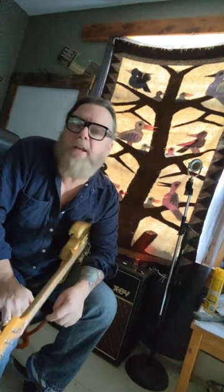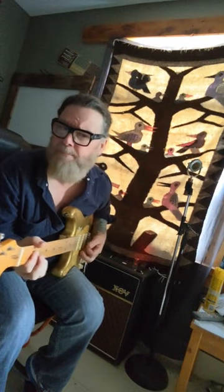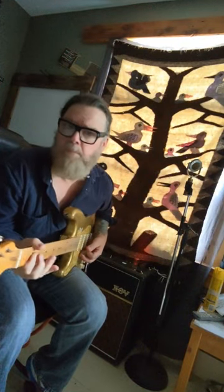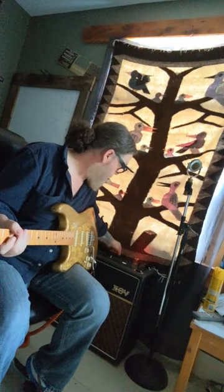Hey guys, here's a question for all you folks that like to use Vox Amps. I'm not too familiar with them, but I do have a quick question about them. You can hear my trem is on, so my question is: if I dial the trem off, does it clean up the tone?